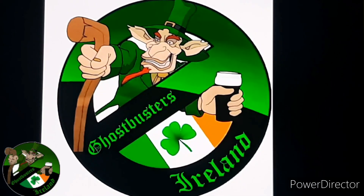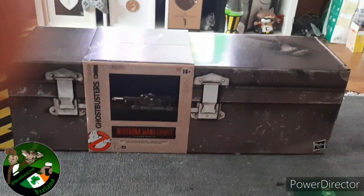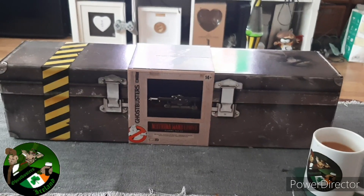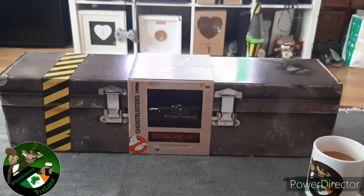I got my brew and it's time for review. Cheers! So today we are looking at the Hasbro proton gun 1984 version.